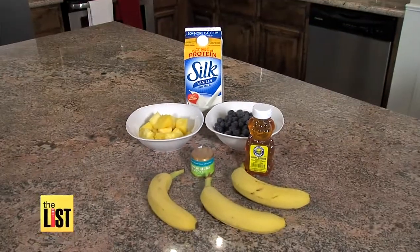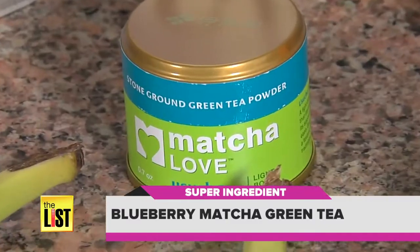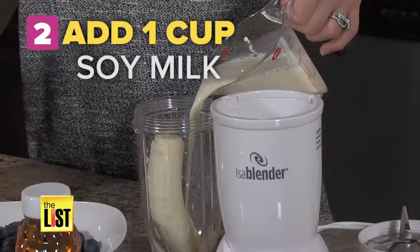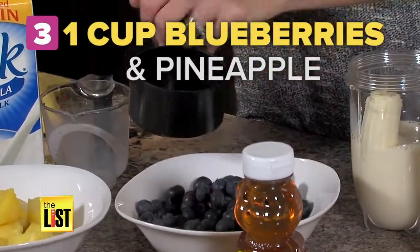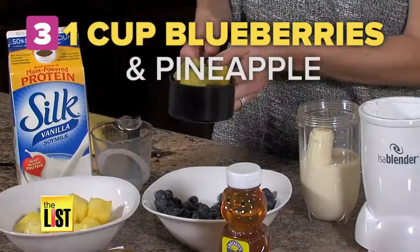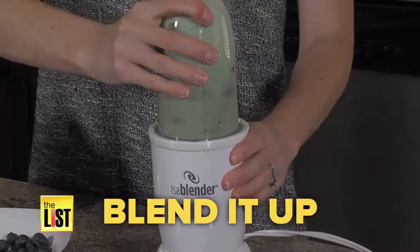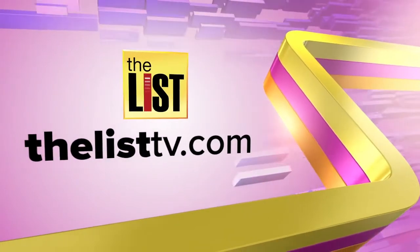Supercharge your day with this metabolism boosting blueberry matcha green tea smoothie. One: put a frozen banana in your blender. Two: add one cup of soy milk, or you could use another type of milk if you like. Three: pour in one cup of blueberries and some pineapple. Four: top it off with honey and matcha green tea. Blend it up, pour, and enjoy!